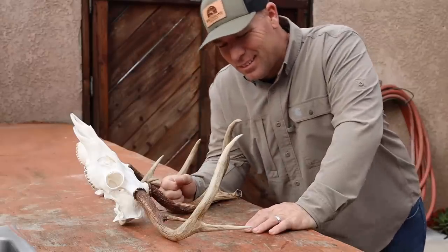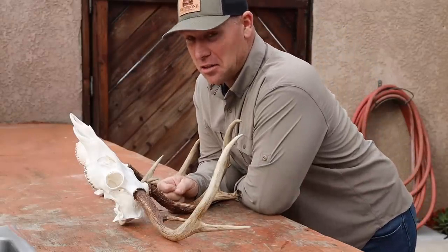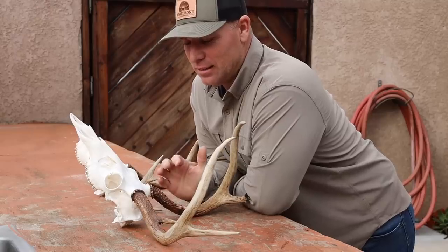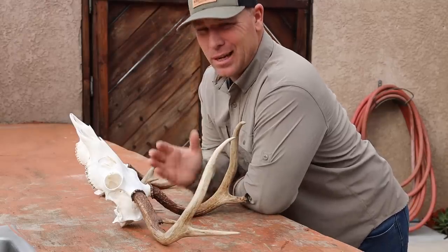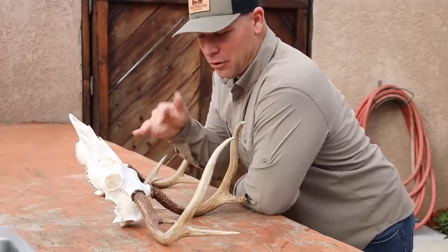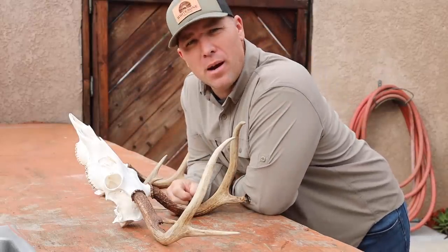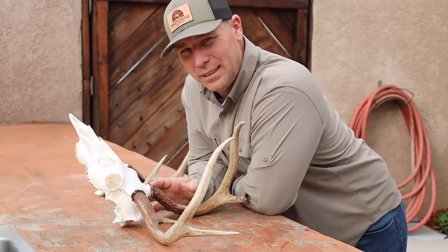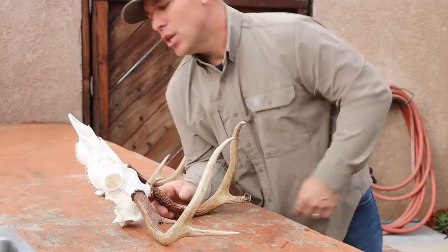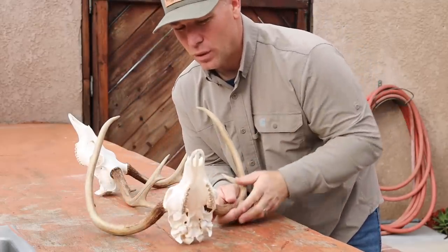Y'all — I like saying y'all. I didn't grow up saying y'all but I love to say it. Southern whitetail skull cleaning — probably not that exotic, right? We skinned it, we removed as much meat and tissue as we could, spray spray spray with power washer, then we boil it in a peroxide/water mix. The only thing I did different is I left the nose bones in there.